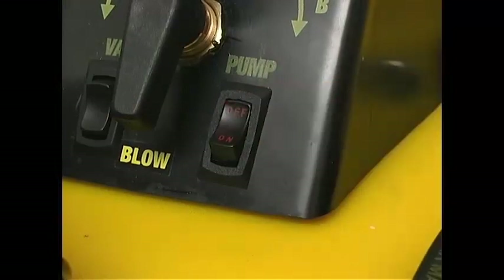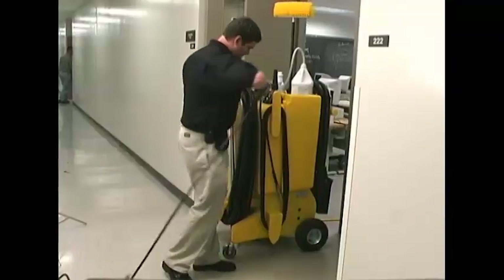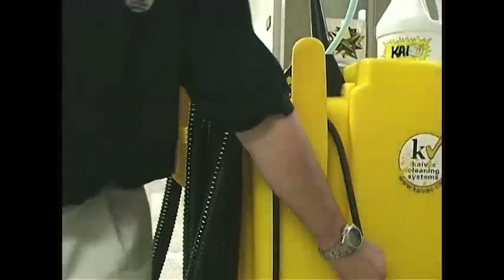Turn the pump off. Lock the safety on the gun. Grab a Kai towel and, using the right-hand rule, wrap the pressure hose while drying it off at the same time.